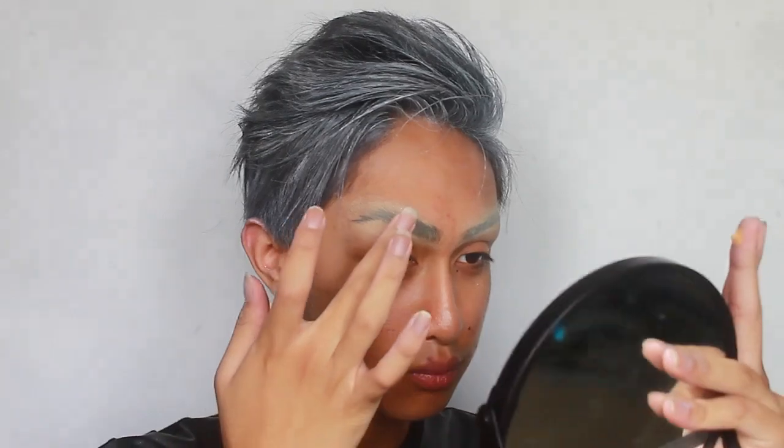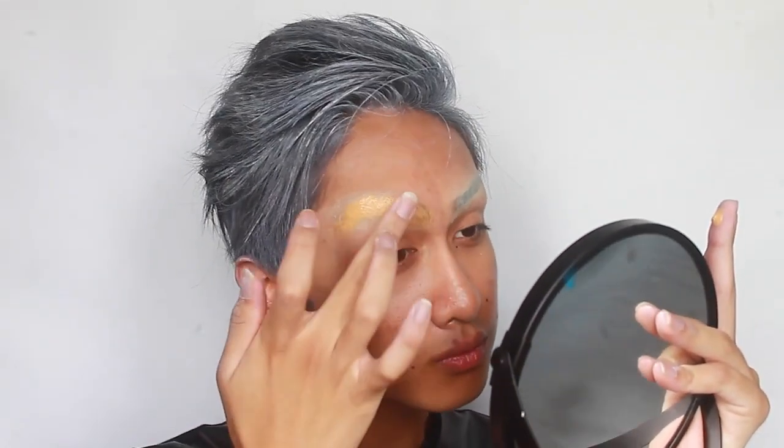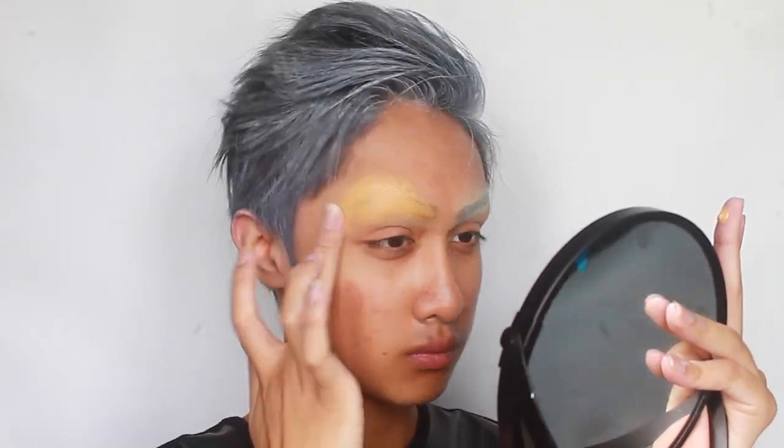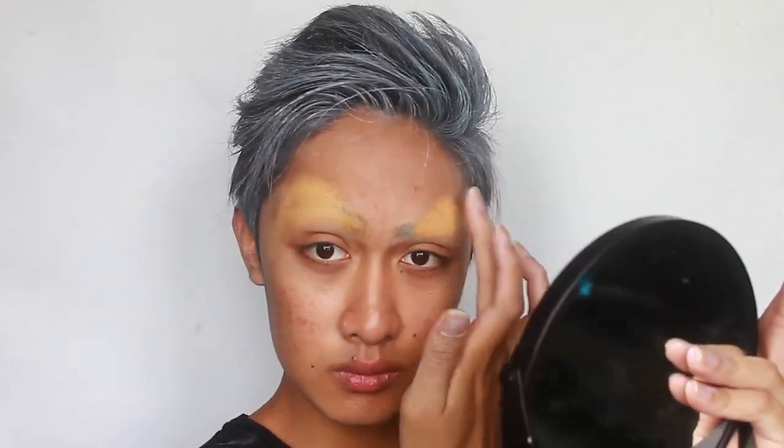After setting the glue with the final layer of powder, you're going to conceal the color of the brows using a concealer. I'm actually using a full coverage foundation by Kat Von D. You'll notice how I'm applying it very gently so as not to disturb the glue. Covering the brows and drawing on new ones is not a necessary step, but I like the transformative power.